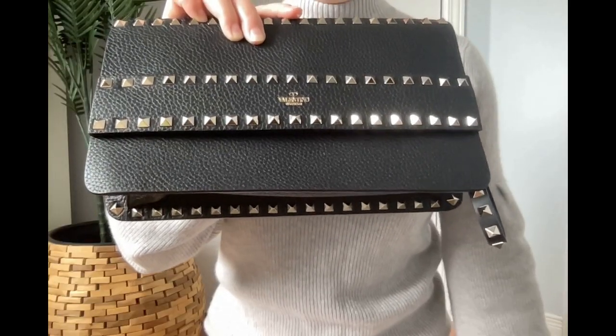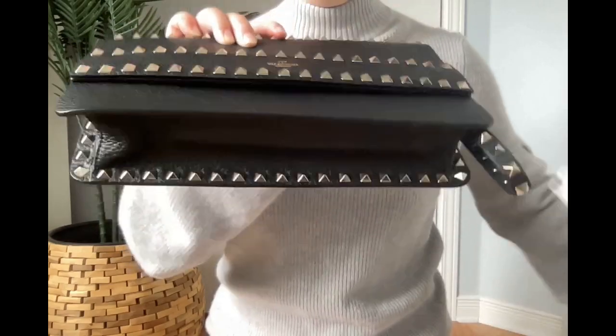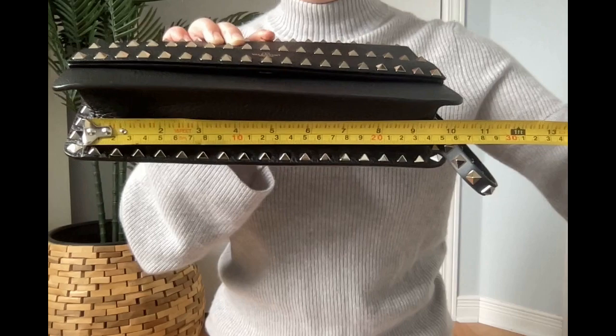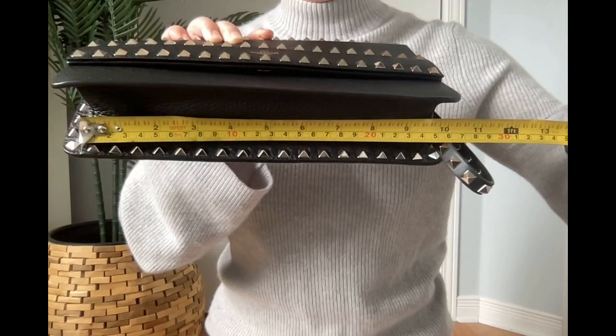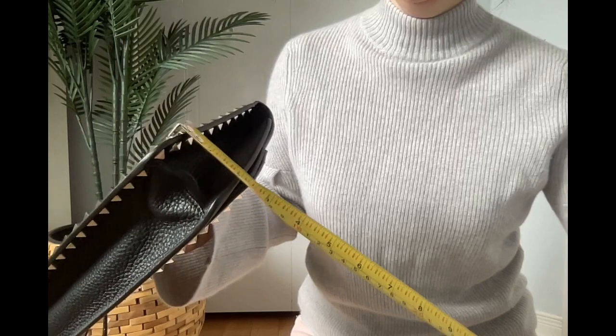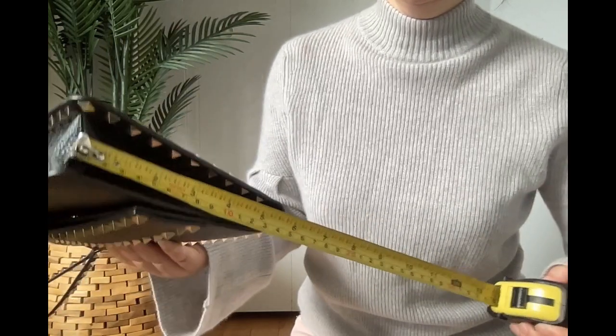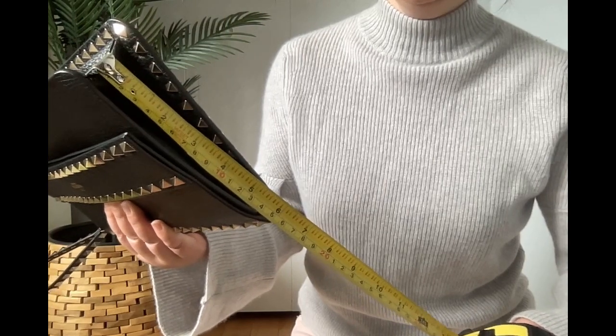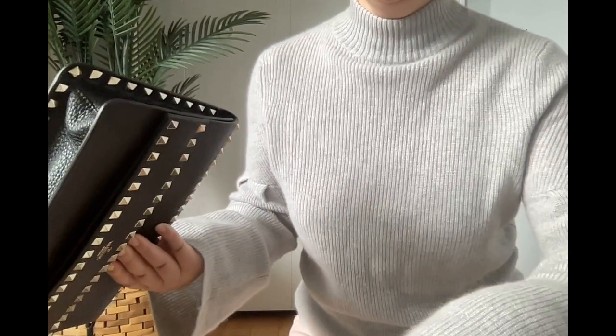This bag, the real size is quite big. The real length here is 10 inches. The width, 2 inches. The real height, 5 and a half. It's quite big.